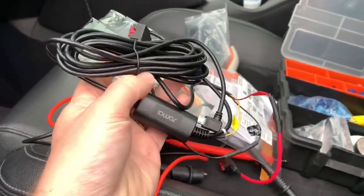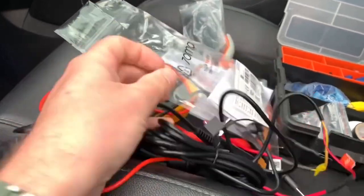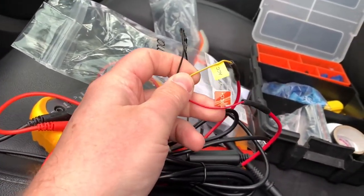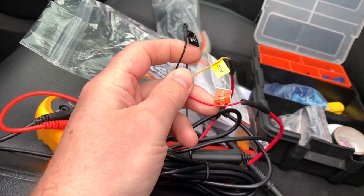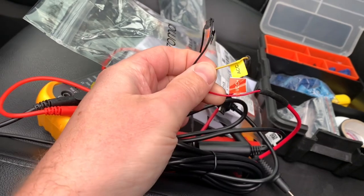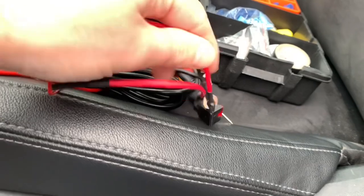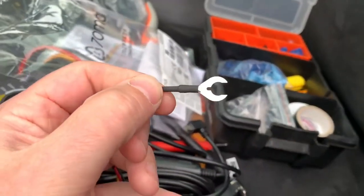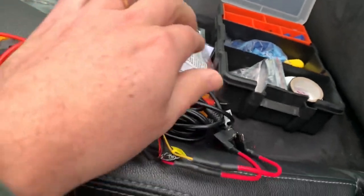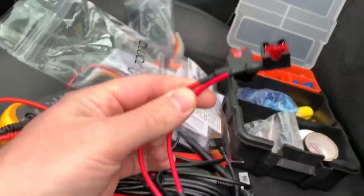So now we're going to hardwire the dashcam. For this I bought this additional hardwire kit. It comes with three really small cables: one for the ground, one for the continuous power, and one for the accessory. This one is switched and this one is continuous. I attached a little ring to it to attach it to the ground, and I add these to add a circuit.